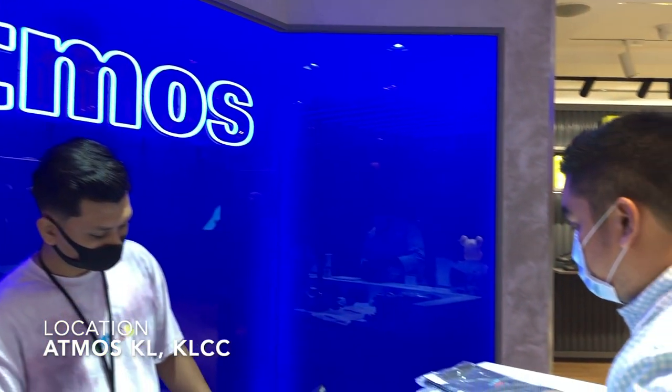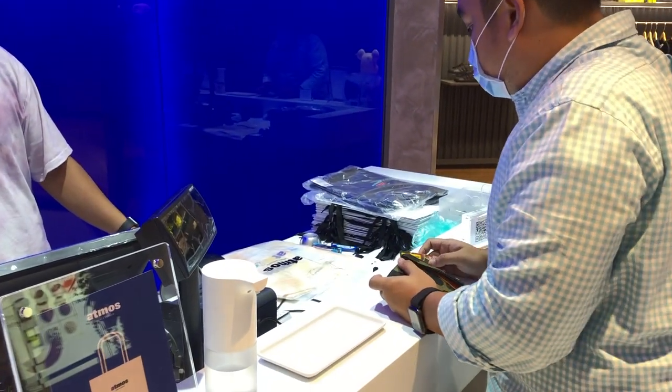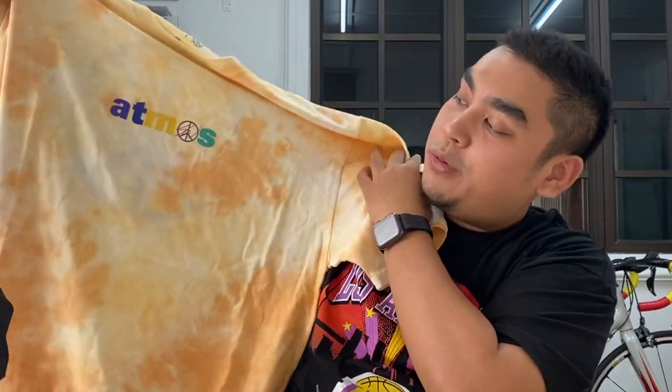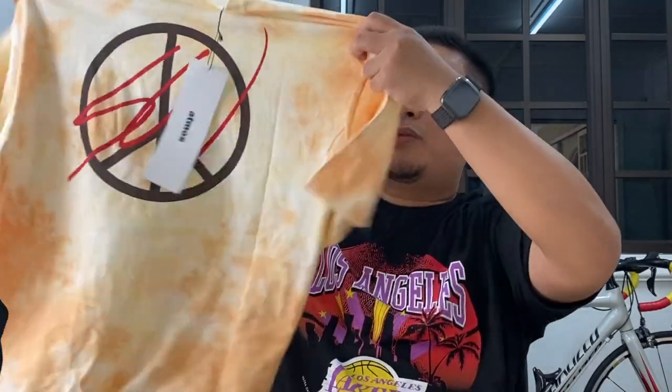Moving on — last week, me, Rashad, and Nazri went to Atmos KL to visit the store for the first time. I was very surprised when I entered the store and saw this shirt still in stock — this is the Atmos x Sean Wotherspoon shirt, and I got it in the orange colorway. We've got the Atmos branding on the front, and on the back there's the big Sean Wotherspoon logo.